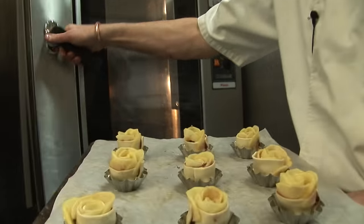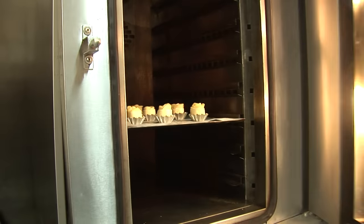That's it — now we're just going to stick them in the oven at 170 to 180°C. They're gonna bake lovely, hopefully.